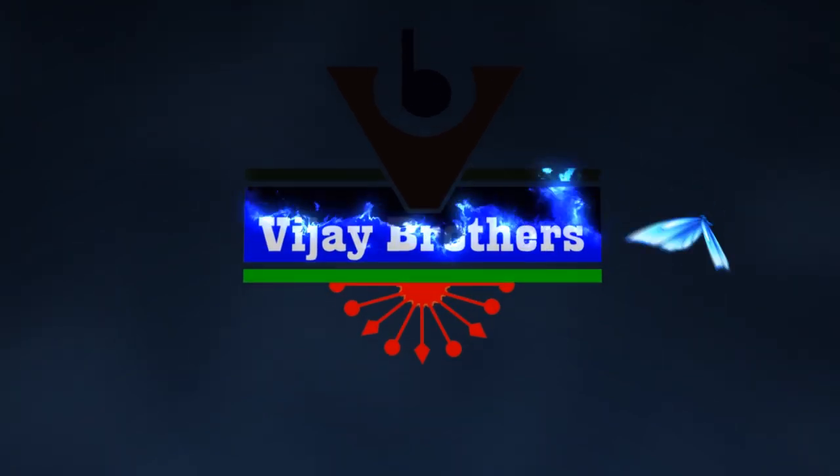Hi viewers, welcome to Vijay Brothers. In this episode, I will show you the black color combination and different designs.